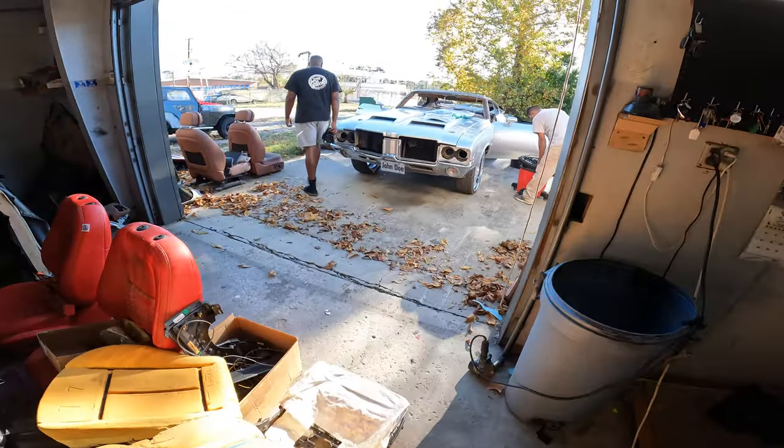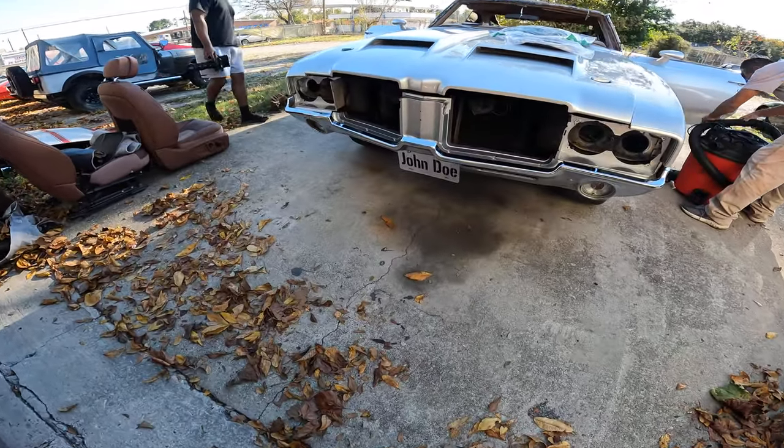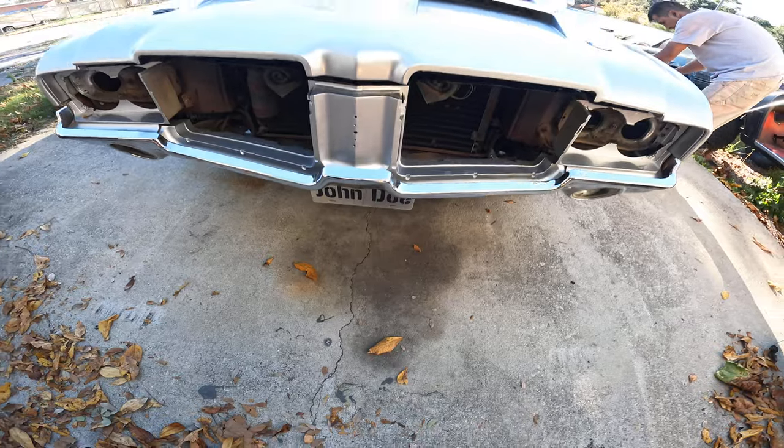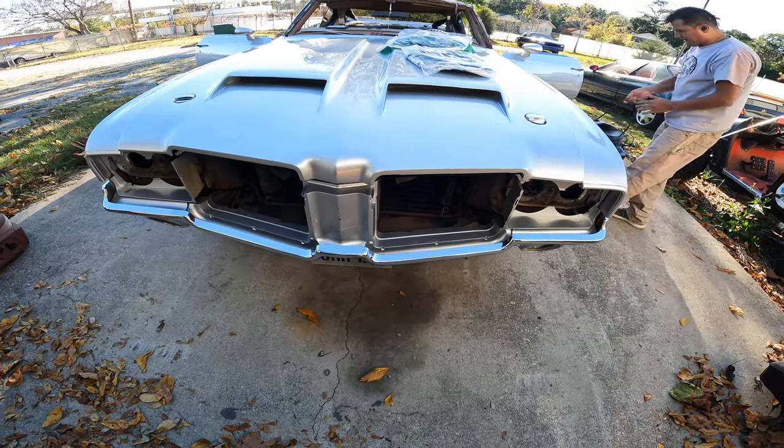So this is really the tear down on this Cutlass. They was calling it John before she bought it, but she said she wanted to make it something else.